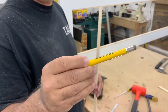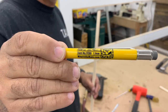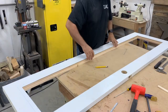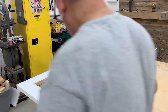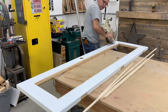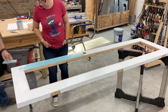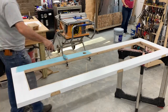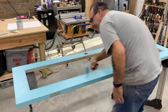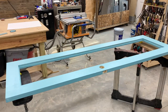Found this pencil at Lowe's or Home Depot, I don't know which one it is now, but it's 1.1mm. I really like it so far. It's just a guideline.